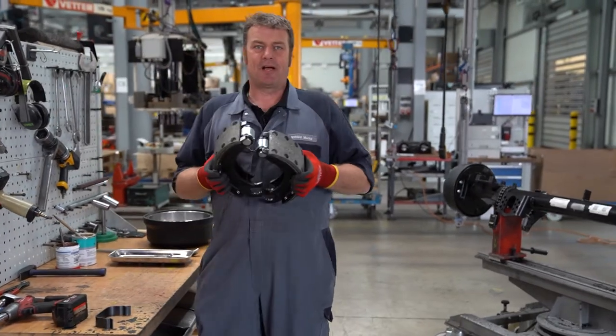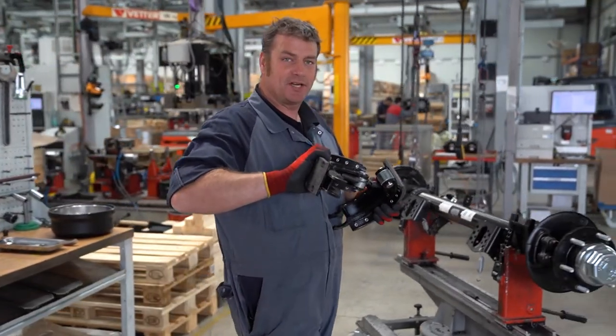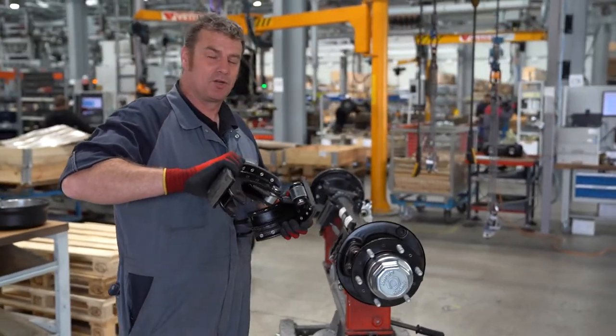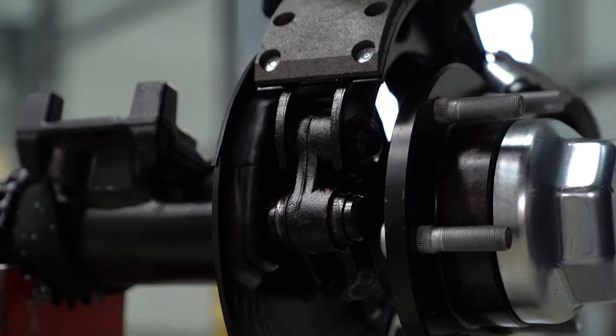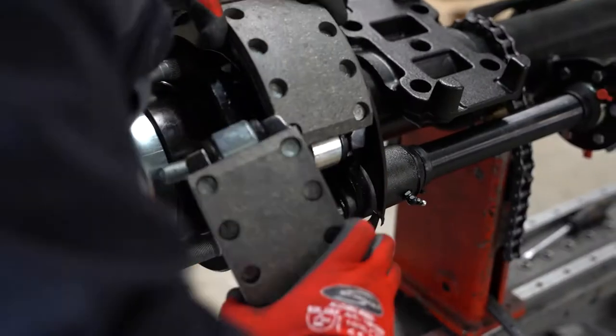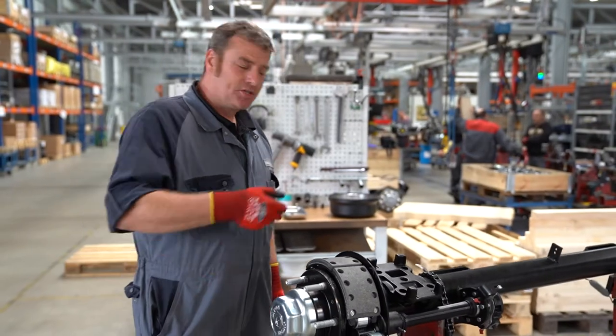Once we have connected the two brake shoes with the tension spring, I turn the lower brake shoe with the fixed point side outwards to make it easier to install. I hook the upper brake shoe into the fixed point side. Now I press the brake shoes down so that the tension spring passes by the camshaft.